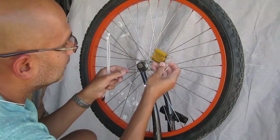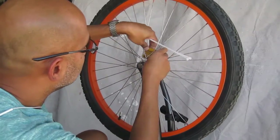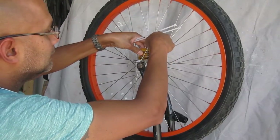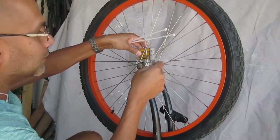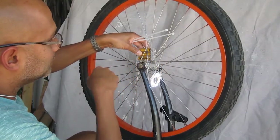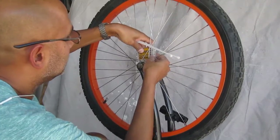I prefer to mount it on the inside with the switch facing upwards — I find it easier to just reach in and turn the switch on and off. If it's on the outside it'll probably be wedged up against one of the spokes, making it harder to operate.